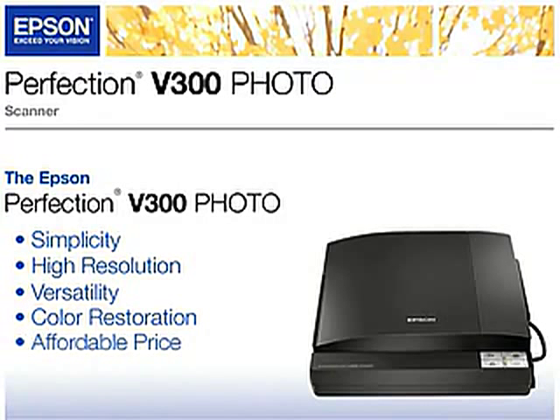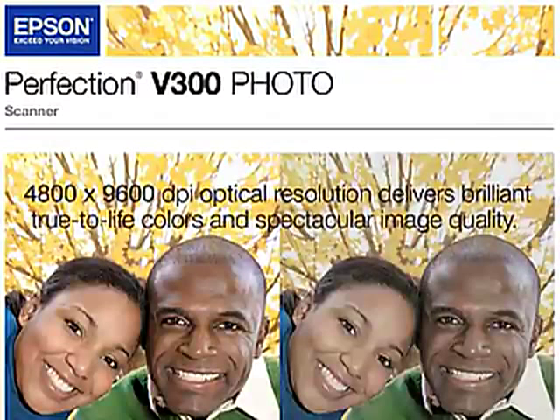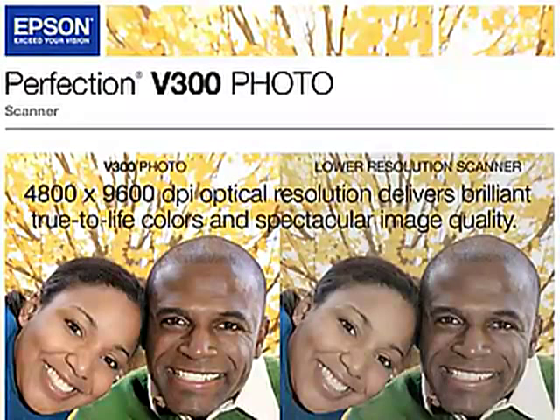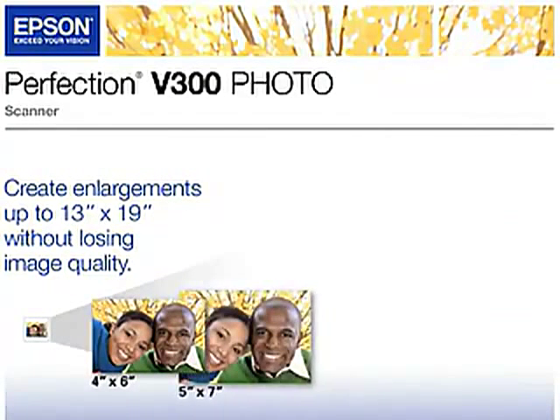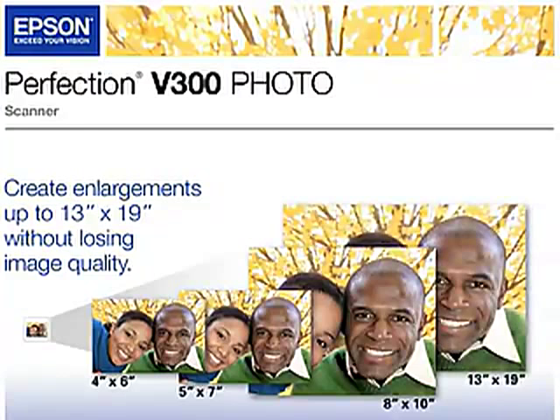All at an affordable price. With 4800 by 9600 DPI optical resolution, the Perfection V300 photo scanner delivers brilliant, true-to-life colors and spectacular image quality. With the 4800 DPI scanning, you can create enlargements up to 13 by 19 inches without losing image quality.